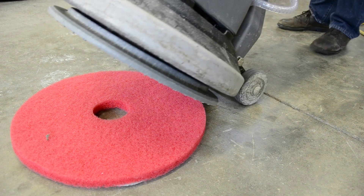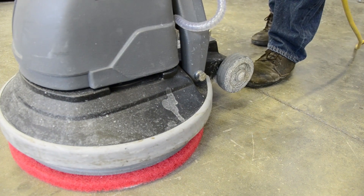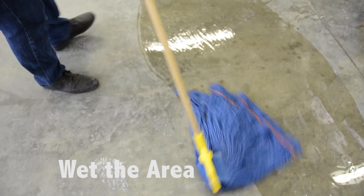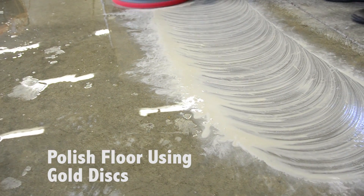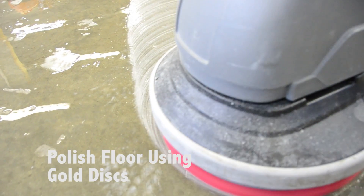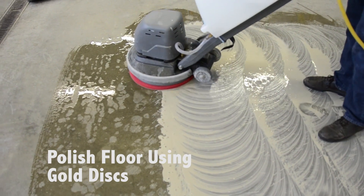Once attached, set your floor machine on top of the pad and wet the area. This truly is the secret to success — making sure that the area is always wet. You'll want to keep some water handy in a bucket and mop or in your shower tank. For each colored disc, you'll make six passes back and forth, then slide up and continue the process, making sure that your floor is staying wet.